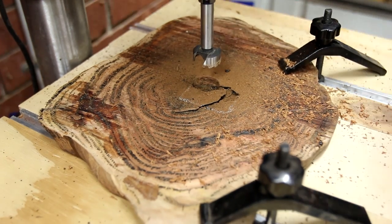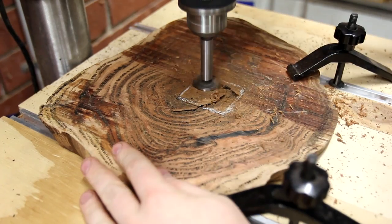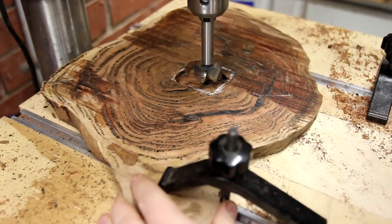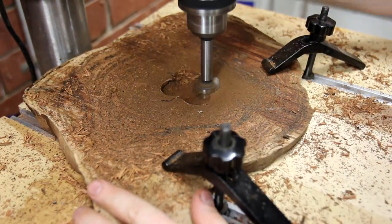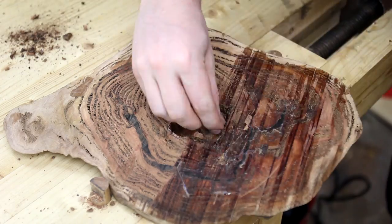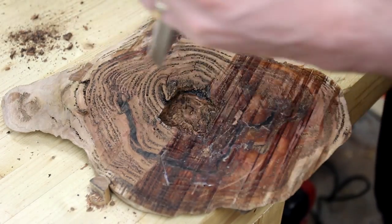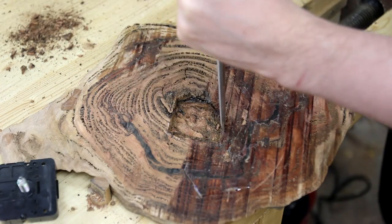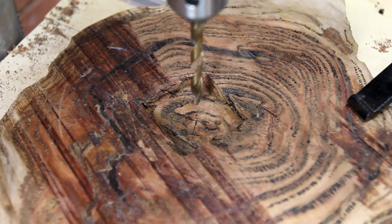I traced out the rough shape and position of the clock movement, then took it to the drill press and bored out the back with a Forstner bit. I cleaned that up with a chisel, which was slow work — Coolabar is tough as it is, but when it's soaked with resin it doesn't get any softer. After that was square, I could drill the through hole with a regular twist bit.